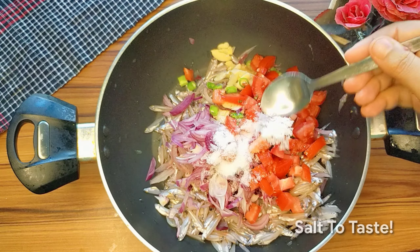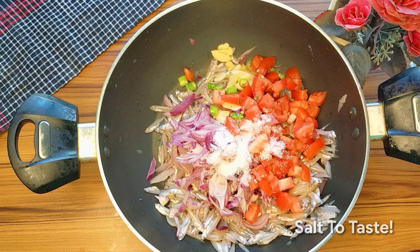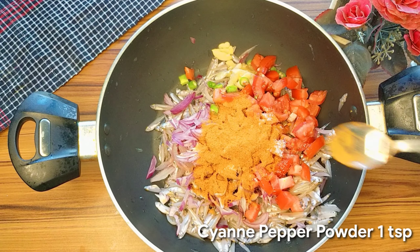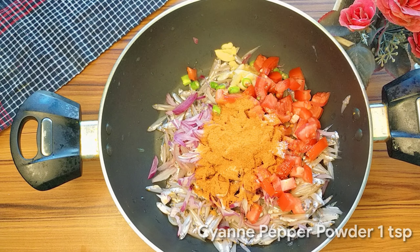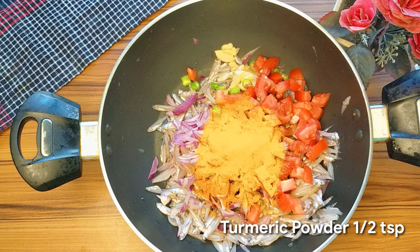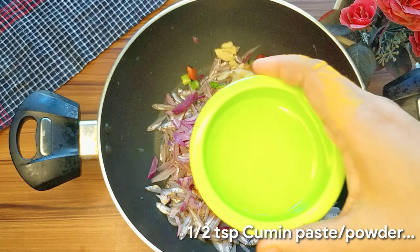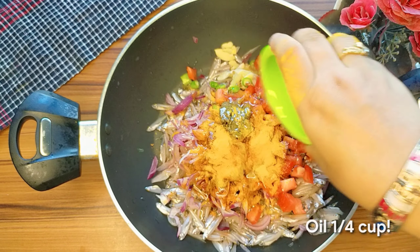ટમીટુ ગુલુ એખા ના મીચ સોટે કરી ટુક્રુ કરે નીચ્છી — Cutting the tomatoes into pieces. દીચ્છી પરીમાન મતો લબન — Adding salt to taste. એક સમુજ જીરા બટા — Adding cumin paste. આપણાર સાલે ગુરા જીરઓ — Cumin powder. ક્વાર્ટર કાપ સોયબેન તેલ — Quarter cup soybean oil.